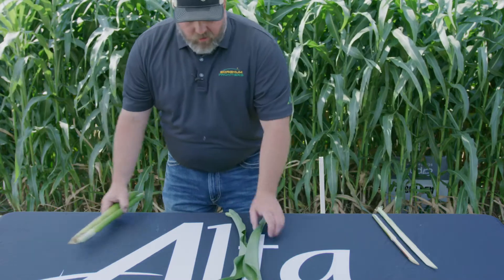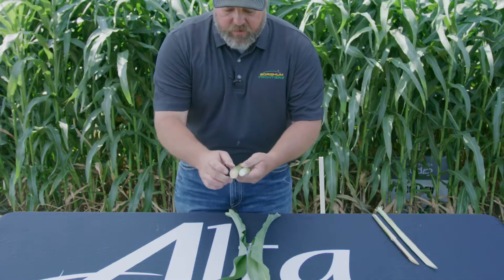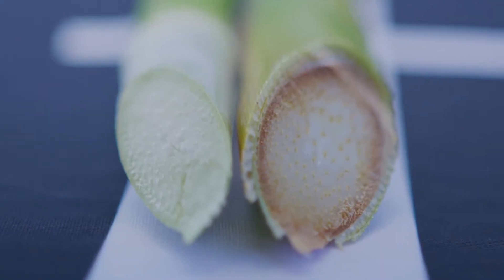Not only does it show up in the leaves, but as you can see here, it'll show up in the stalks as well, which also indicates that this stalk is more digestible.